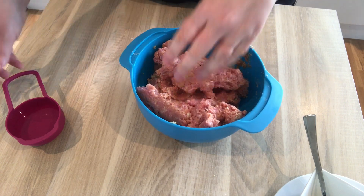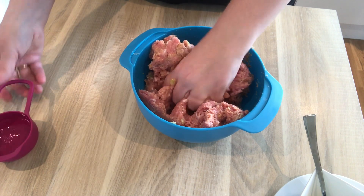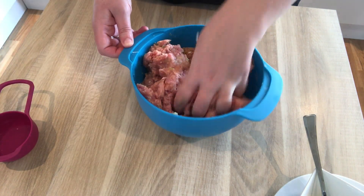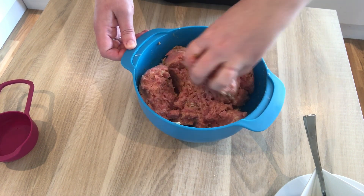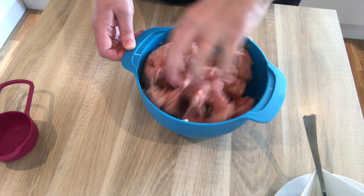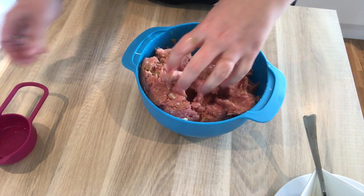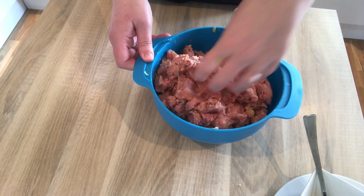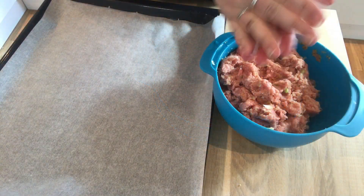And if the dough seems a little tight, add a little water just to loosen it up a little. You don't want them to be like little hockey pucks. When everything's incorporated then we're ready to make our balls.